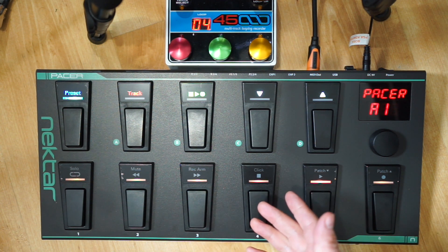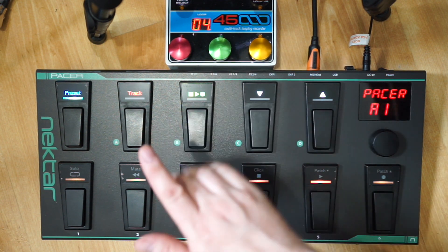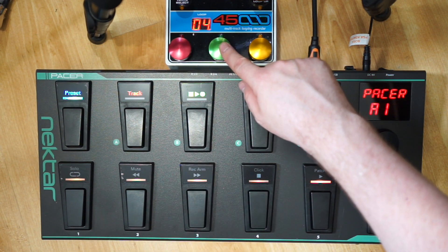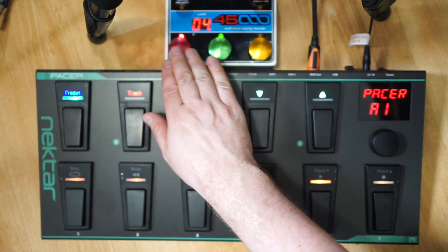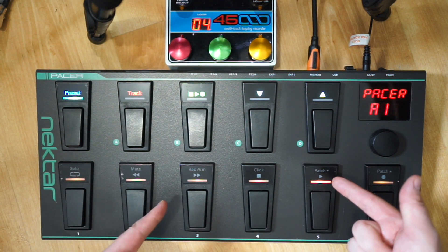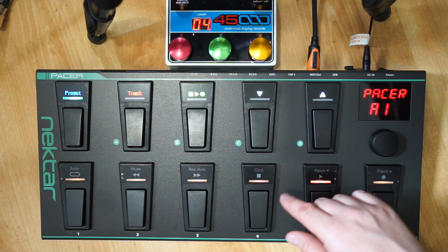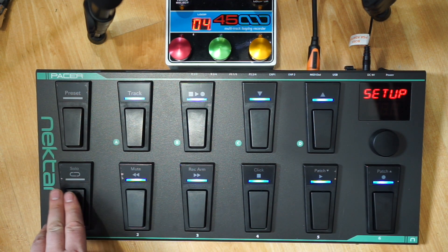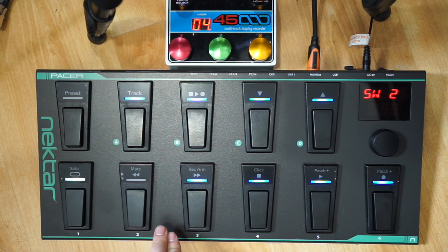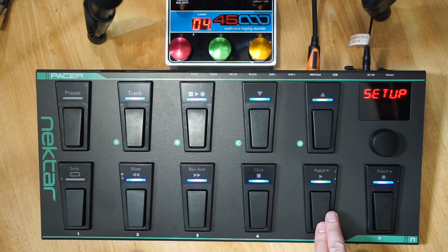So here's the Pacer set up. I've got my EHX 45000 foot controller here - this is for my looper. This is what I want to ultimately send MIDI messages to. The play button lights up when it's playing and the record button lights up when it's recording, so these are indicators that our programming is correct. When you start up the Pacer I'm on preset A1, and to edit this preset I just turn the dial, go to control, and press that. The first button is now flashing, meaning it's selected for editing.